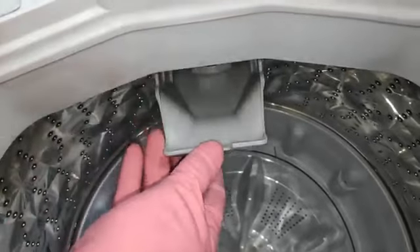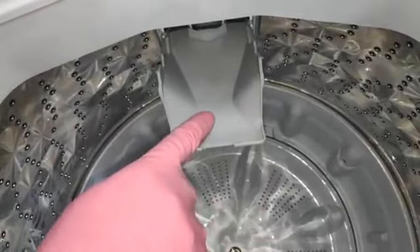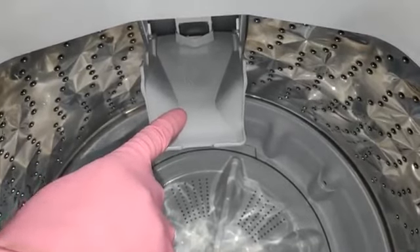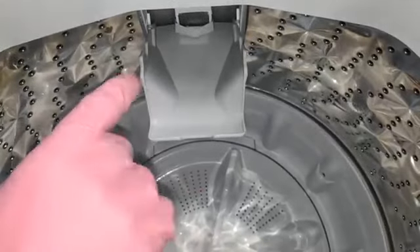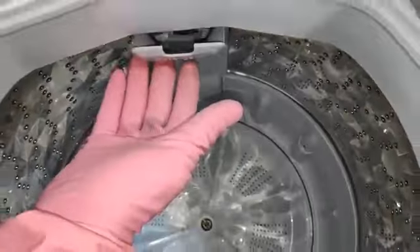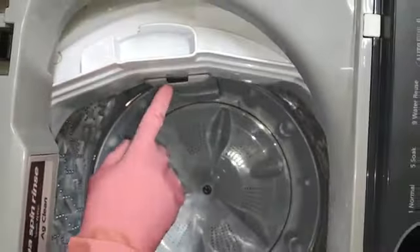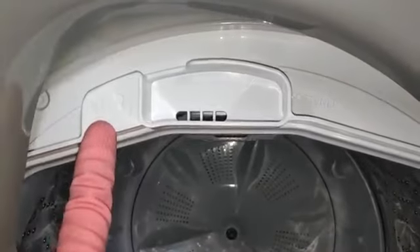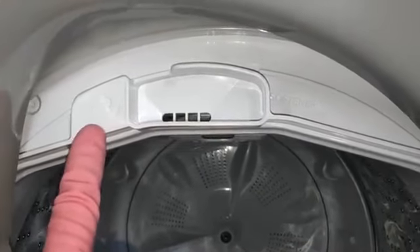This flap we need to pull, and then put the detergent here — one scoop, or depending upon the laundry, you need to put the detergent — and then close the flap. This location is on the right-hand side of the machine, and you can see the softener symbol is there.